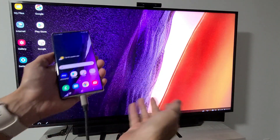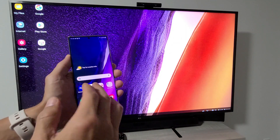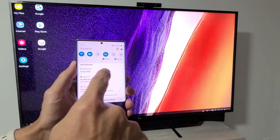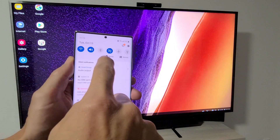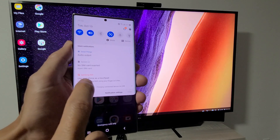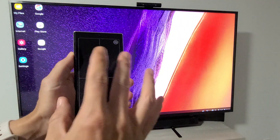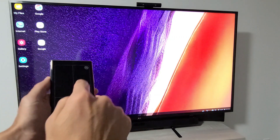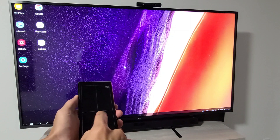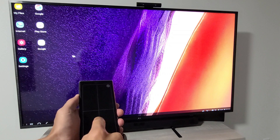So now we're on Samsung DeX — how do you use this? You can turn your phone into a mouse pad or trackpad. Scroll down to notifications, scroll down again, and you should see it says Samsung DeX and 'Use your phone as a touchpad.' Tap on that and now your phone turns into a mouse pad. Look on the TV screen and you should see the mouse cursor moving around.